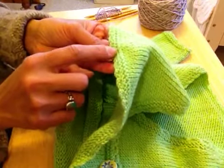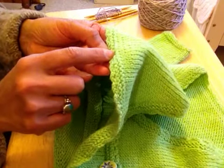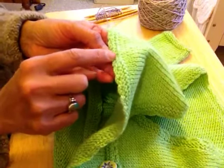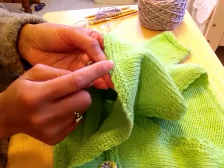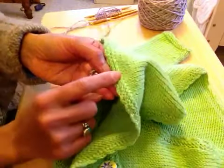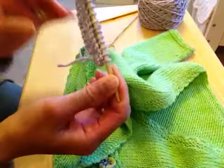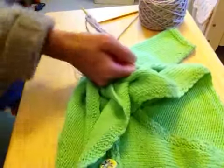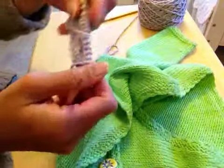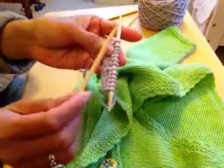To get a garter stitch border effect, you need to knit every row. You knit, then knit the other side, and knit again and again until you get the desired length you want. I have here a few rows of knitting that I did, and I'm using a straight needle. It's beginning to look like garter stitch.